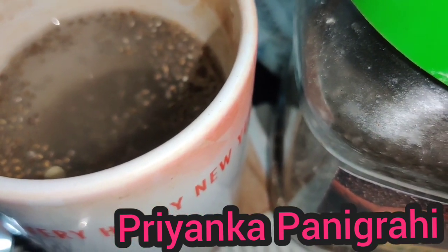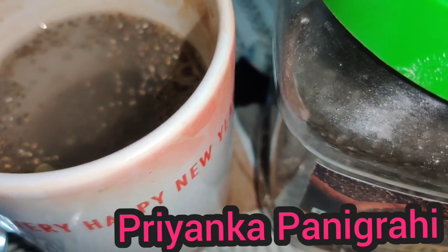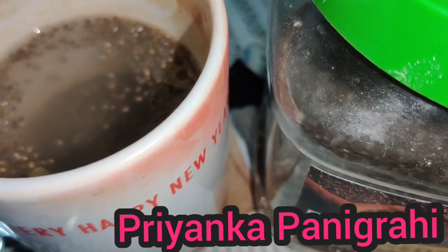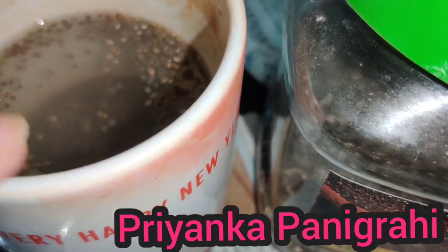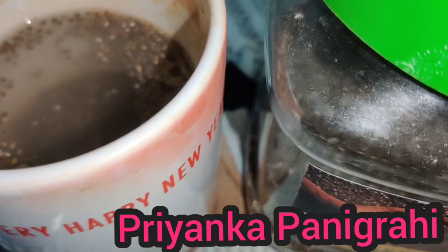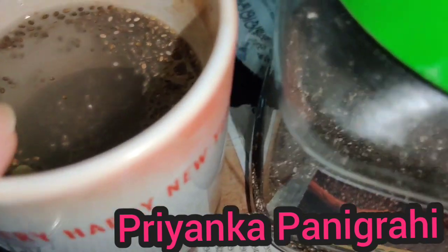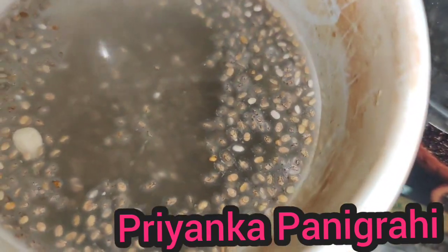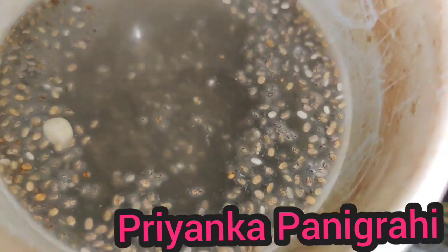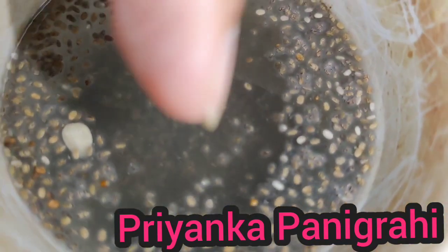We add honey in the pot. The flavor and taste of the pot is very good and the sugar is very low. So we add honey in the pot — this is a weight loss drink. We get a lot of weight loss from this drink, and we add some tea and rice.